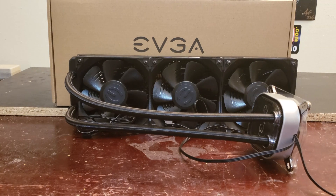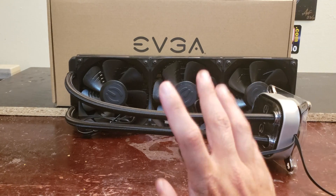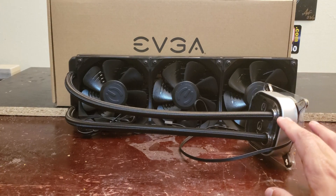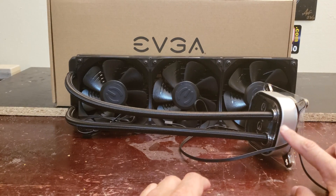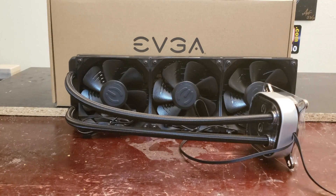The EVGA CLC 360 is one bonkers cooler at $160 US dollars. It features three 120mm fans, and the water block is made by Asetek. It has a really cool EVGA logo on the front that lights up RGB, some gorgeous sleeved tubing, and three 120mm EVGA brilliant fans.